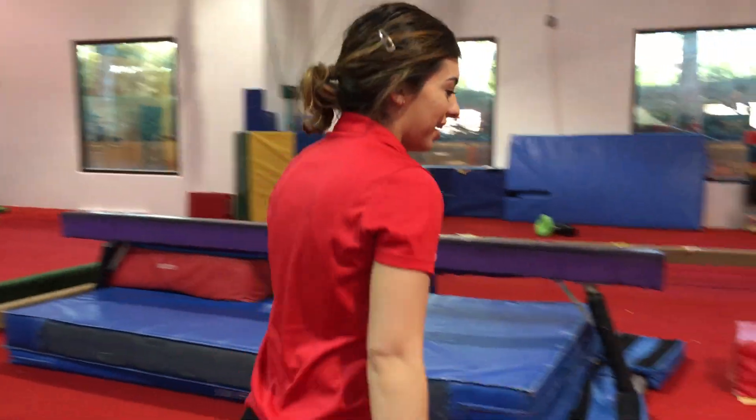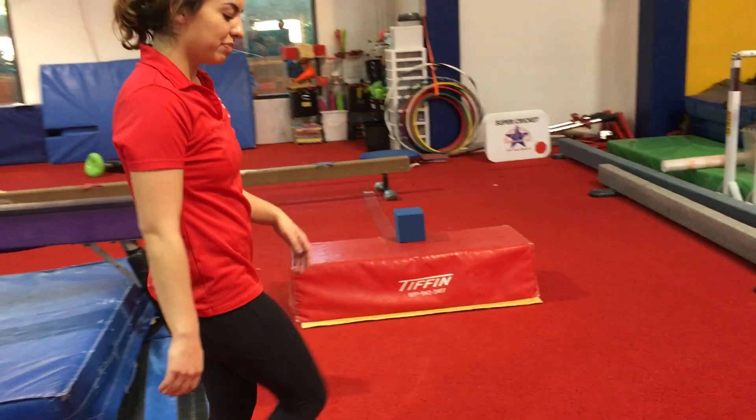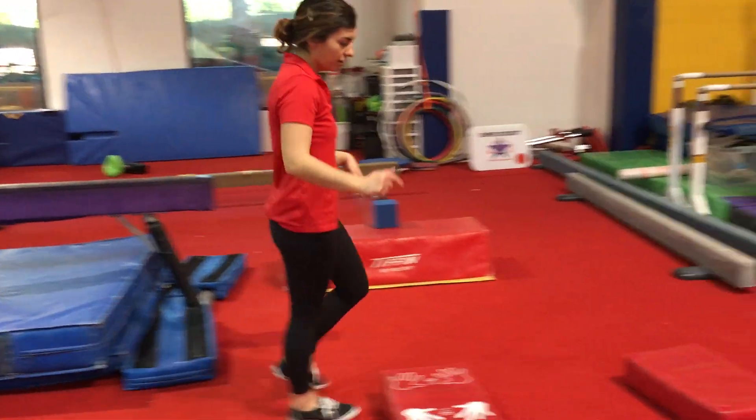If you feel like your kids are going to fall over, then obviously don't do that. And then same thing here — you're doing cartwheel, cartwheel.